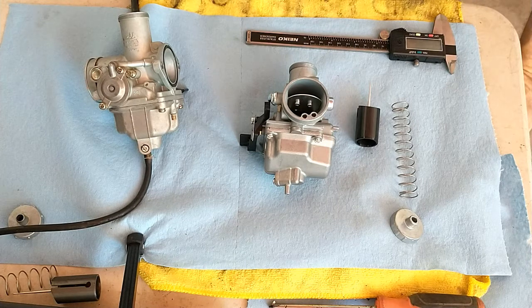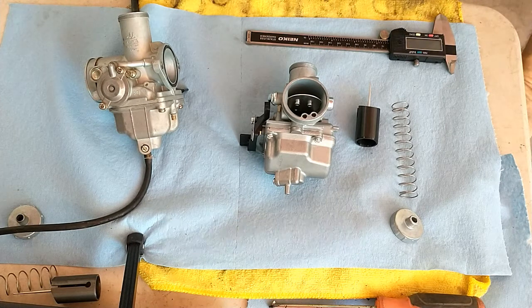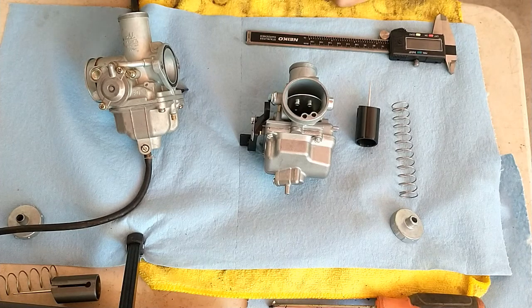I believe it works differently with the PZs — I think a 30 is a 30 — but in the Mikuni, a 26 is a 30, at least that's my understanding. But I have some calipers here and we will figure that out.